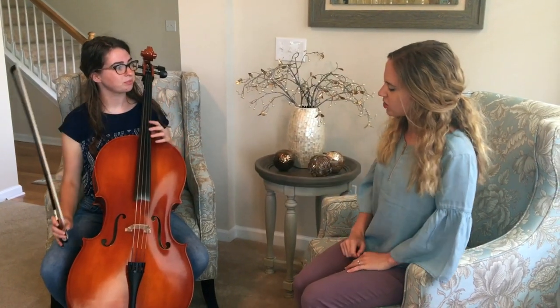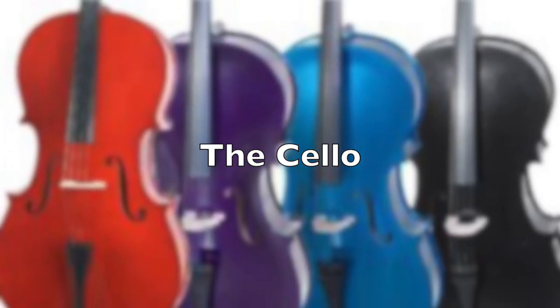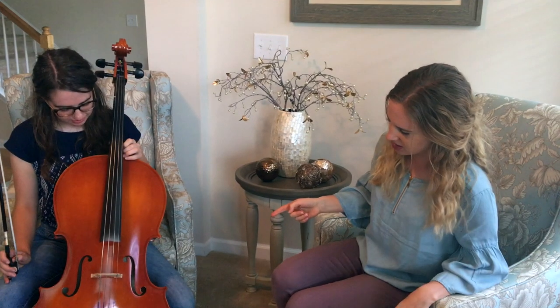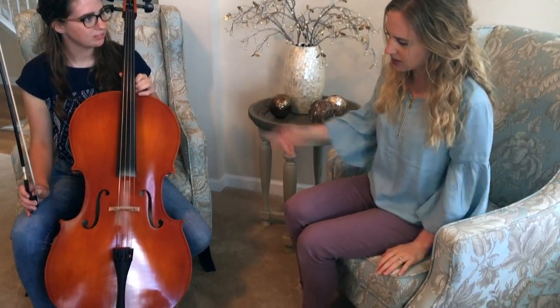Excuse me, could you tell me what instrument you're playing? I'm playing the cello. Cool. Now that kind of looks like a violin, but bigger. Can you tell us about your instrument?